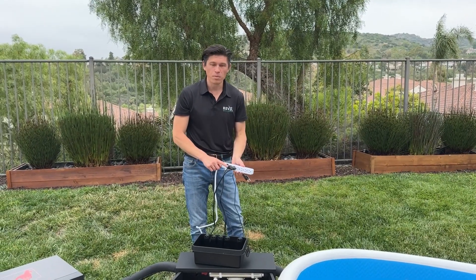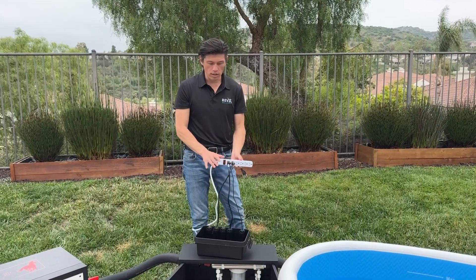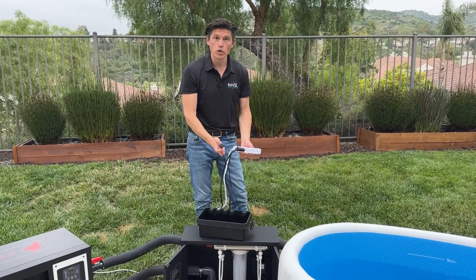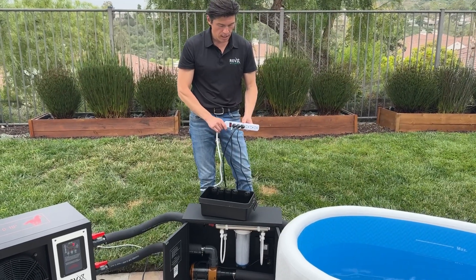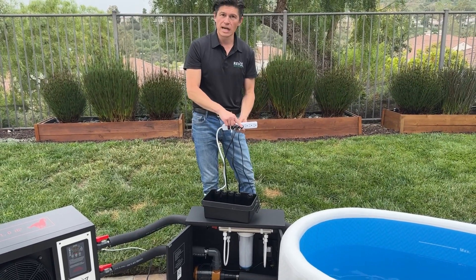We have our water pump and water chiller all connected to the power strip. Now we're going to connect the UV sanitizer. The UV is now on. If you have ozone, now is the time to connect the ozone generator.